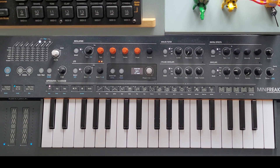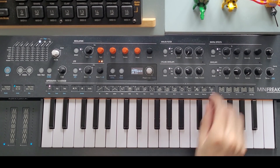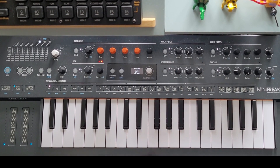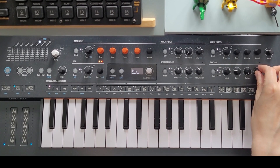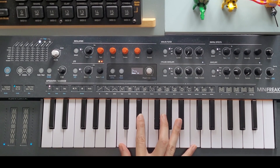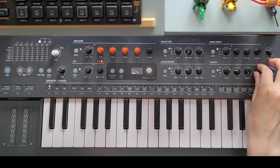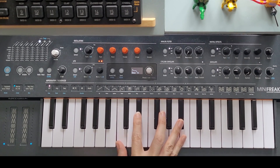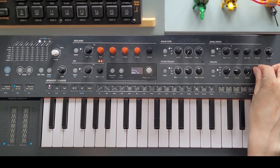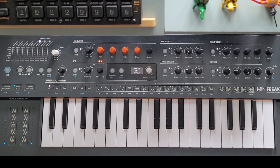Let's start with the initial patch and change the oscillator type to 2 Operator FM. I like to take the edge off the attack and add a little release. That sounds good — though that's too much release. That's better.